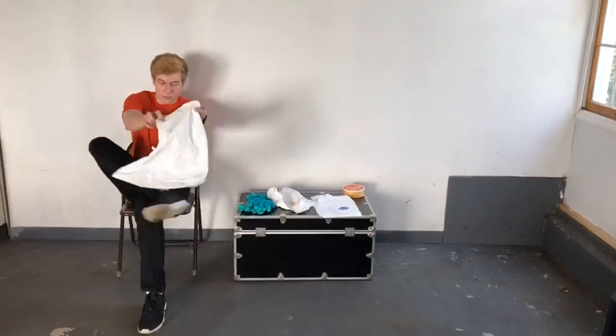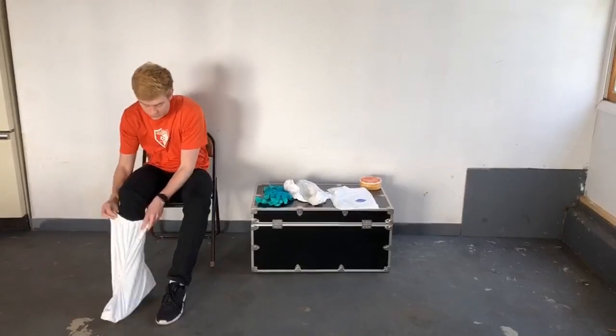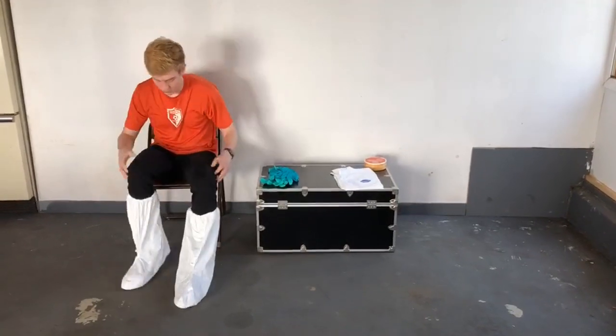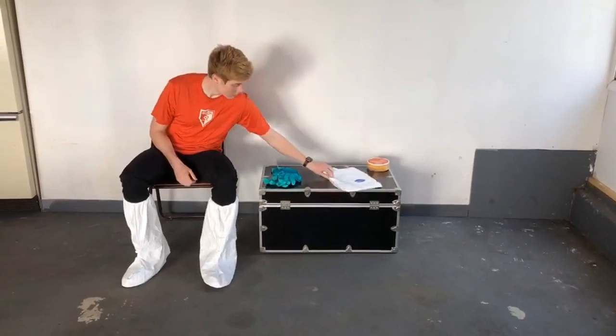The first thing Matt is going to do is put some sort of protective foot cover on. Anytime you're wearing a garment configuration because you're working with hazardous materials — whether it's chemical, biological, particulate, or whatever in nature — chances are you're going to be using some sort of protective foot cover. Once he's got the protective foot cover on, while he's still sitting, he's going to proceed.